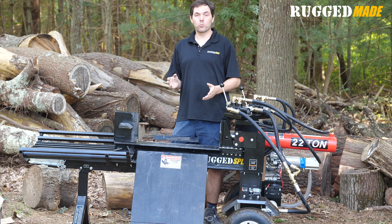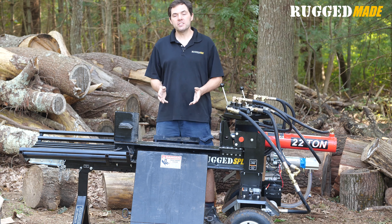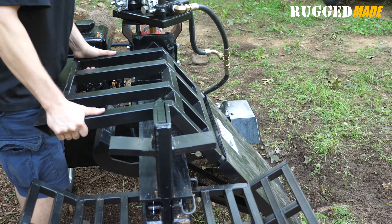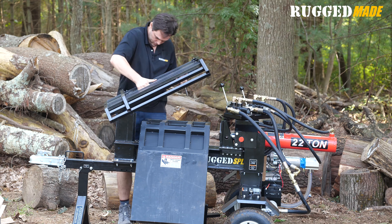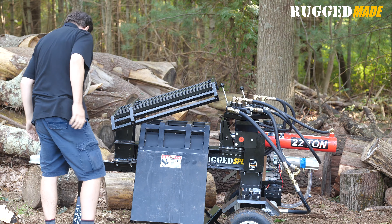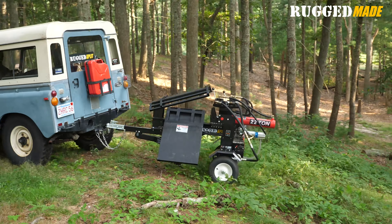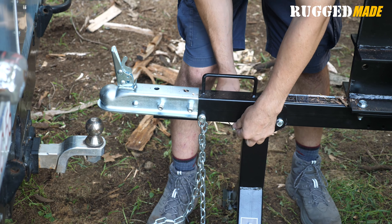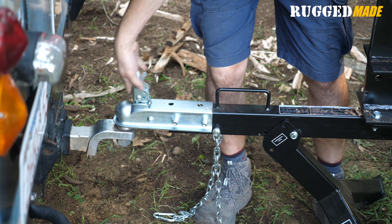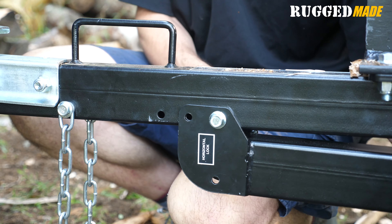Many splitters spend most of their life parked in one spot in the backyard or stored in the garage, and they also get towed from place to place. To make this easy, the lower half of the log lift on the 300 Series can be removed and attached in the upper part of the log lift, and the catcher tray can be mounted to the top of the blade. When collapsed into this smaller form factor, it's easy to throw a tarp over it and store it, or hook it up to a vehicle and tow it. It takes a standard 2-inch ball and comes with safety chains. The bipod leg can be locked in the retracted position.